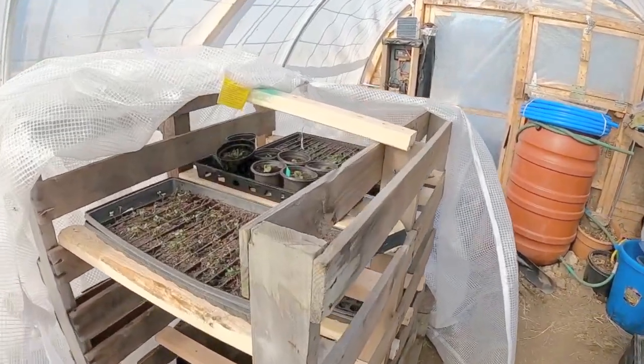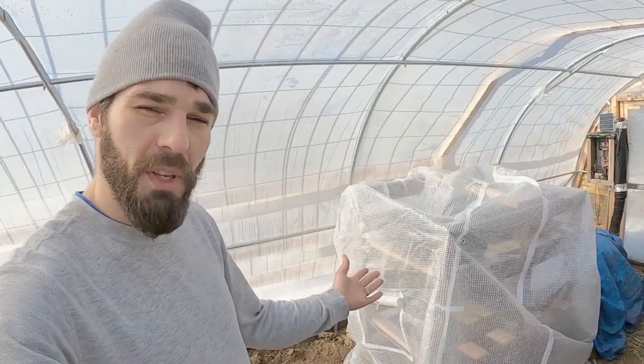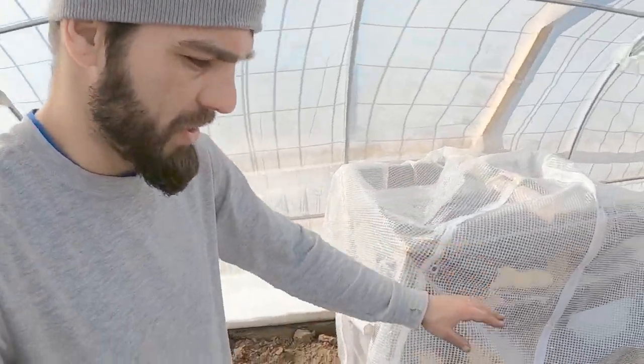Just wanted to share this little seed starting build with everyone. It only takes me about 30 seconds to unzip and zip it so I can have quick access to all of my seedlings. I used the zipper from that old greenhouse covering to have quick, easy access and a built-in screen window for venting. This was just one more easy, free DIY using materials I already had — lots of people have pallets and extra wood, so I thought I'd share this so everybody can have an idea of what they can build for free.